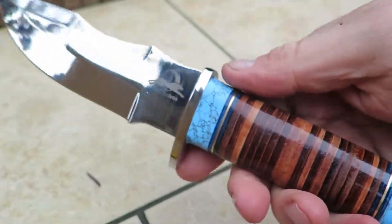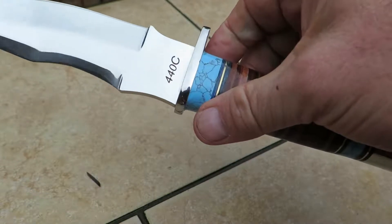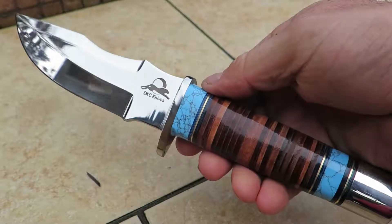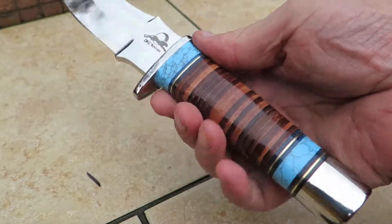This is all hand-wrapped leather in here. This is as nice as it gets. If you want a stunning knife for your collection, get this knife. This is called the Tribal Warrior. If you want to give a stunning gift, you want to get this knife.